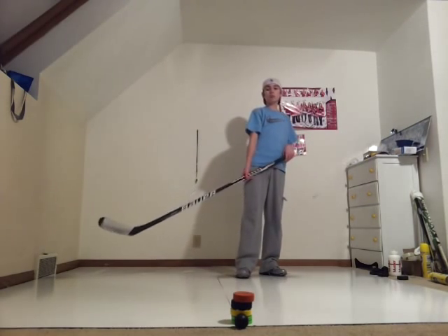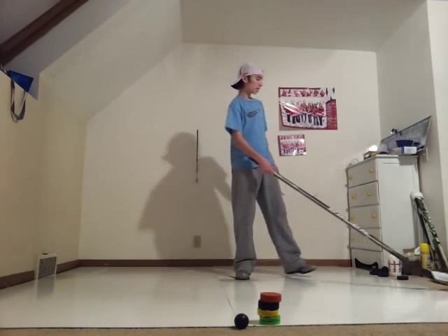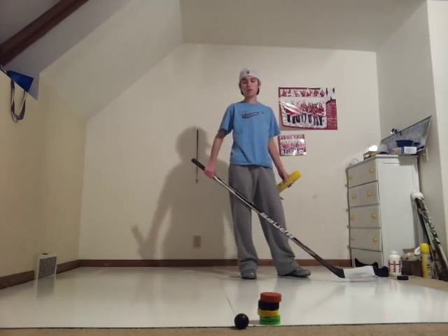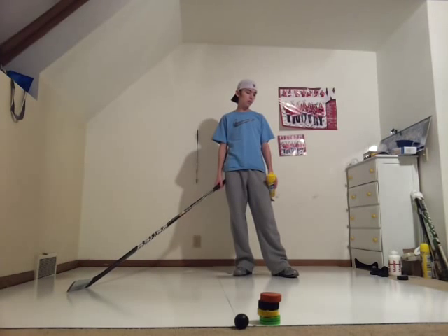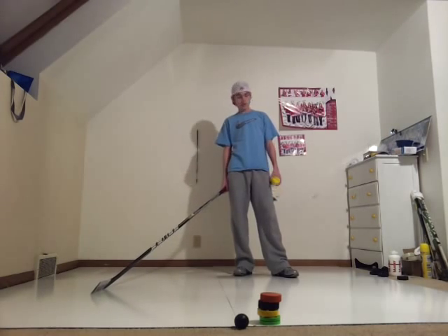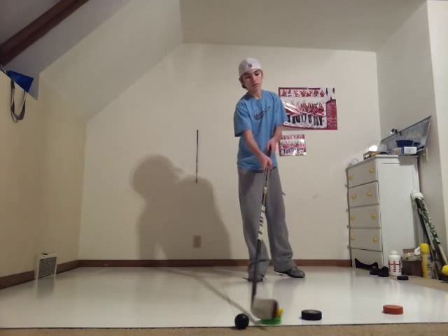Ten bucks a piece, grab two of them, and I got a can of Pledge — this was five bucks — so twenty-five dollars total. I got a really good stick handling and shooting area that's ten feet long by eight feet wide, because each board is ten by four.